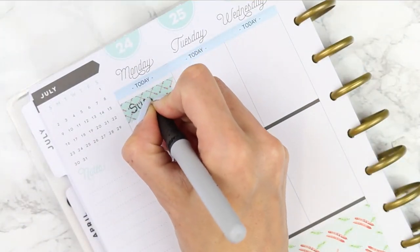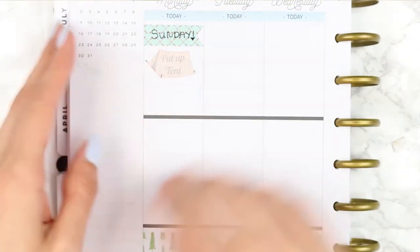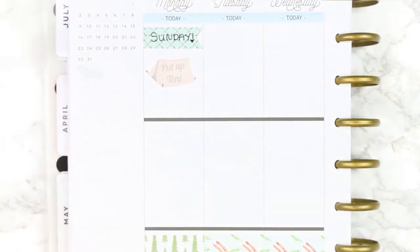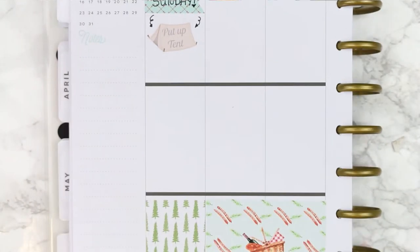Our camping trip actually started on the Sunday, so I just used a long page flag and wrote Sunday down because I loved this 'put the tent up' sticker and really wanted to use it, so I just marked that down for the Sunday.